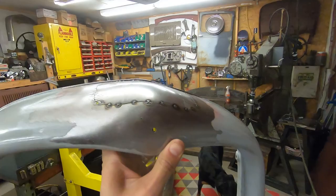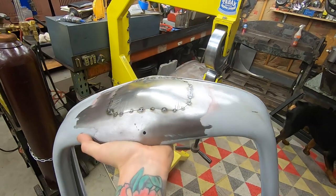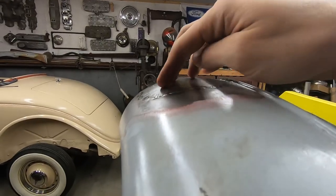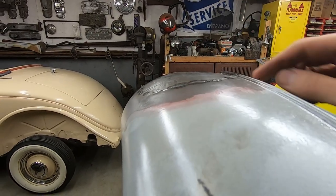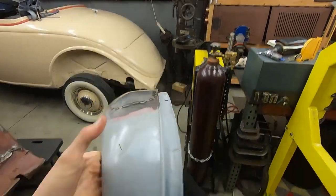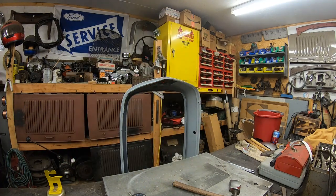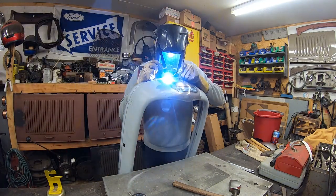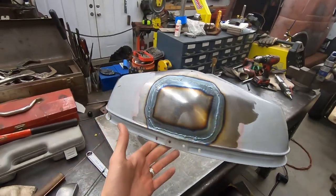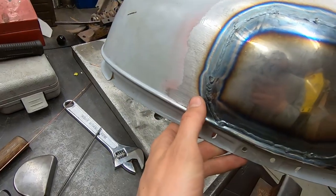I just finished planishing that out. It looks real nice. There's a peak at the top — I stretched some more metal up in this area because it's going to get peaked, so I wanted a little extra material there. This is now welded up. There was a bigger gap than I wanted in a few places so I had to add some boogers, but I've seen worse.